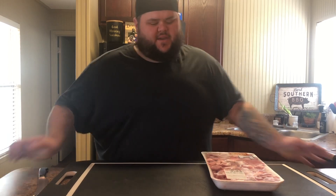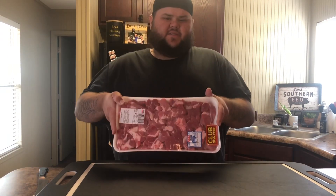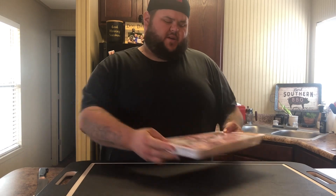So guys, I've been kind of wanting a little bit of taste of home. And a taste of home to me is pork adivada. Now if you guys don't know what pork adivada is, it is basically a pork butt that's cut up into cubes.